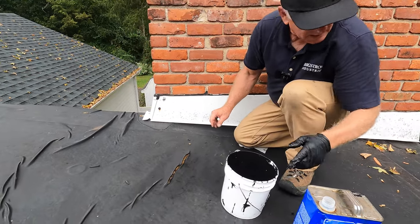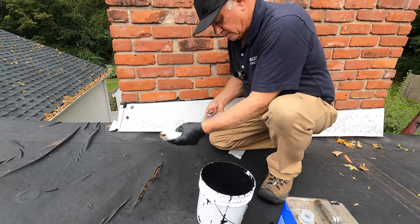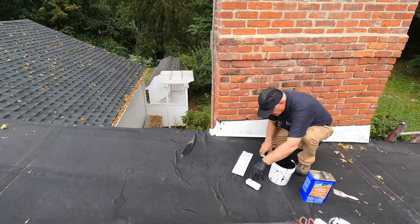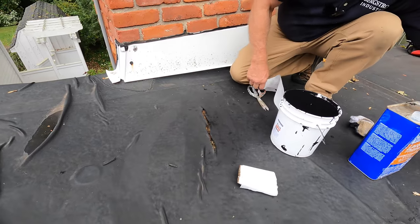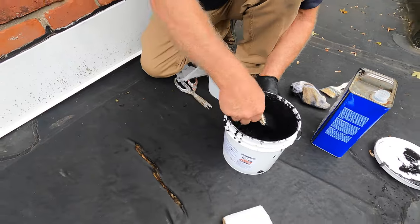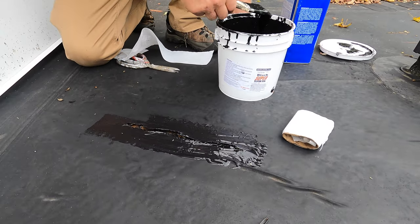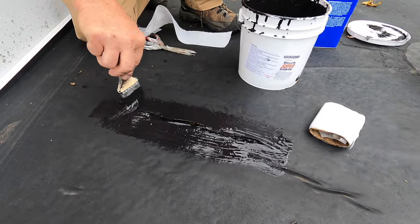Very simple to repair. I use a piece of fleece. Put it over the EPDM roof after I've cleaned it, just like that. Take a brush. Use super silicon seal. And that's how fast and easy it is to repair the EPDM roof.